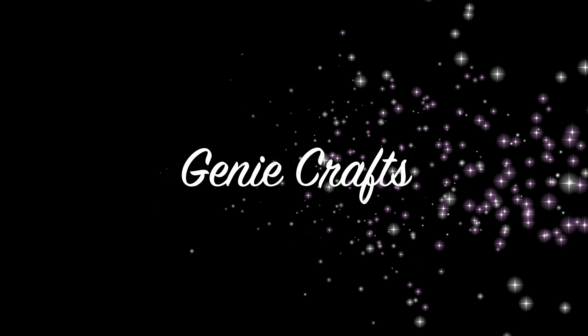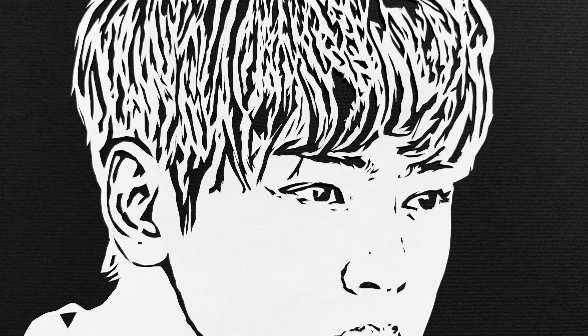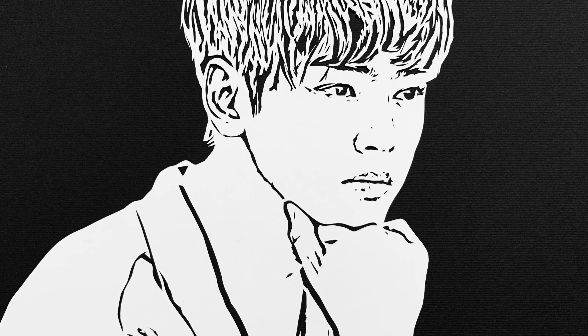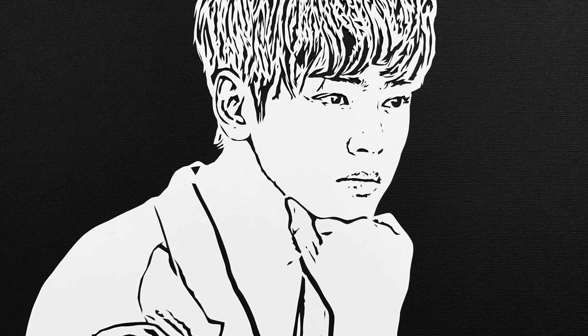Hello everyone and welcome back to GenieCrafts. Today's video is a request-based video where I got a request from one of my subscribers to do a video on portrait paper cut of Yoon Woo. So here we are with this video — let's get started.